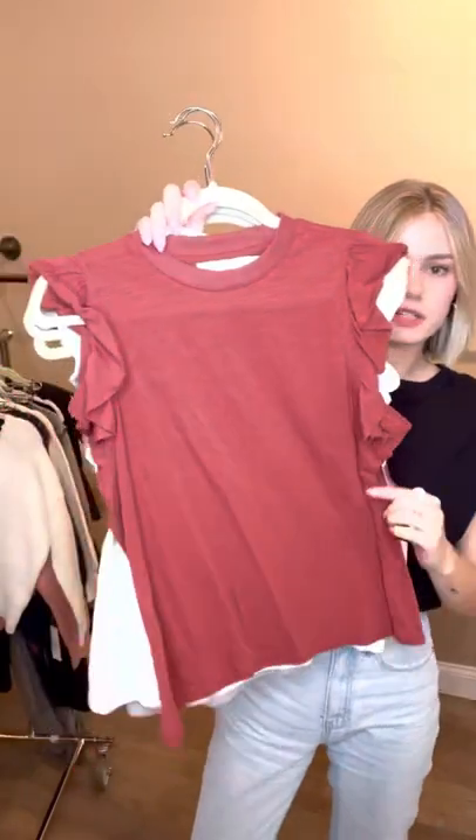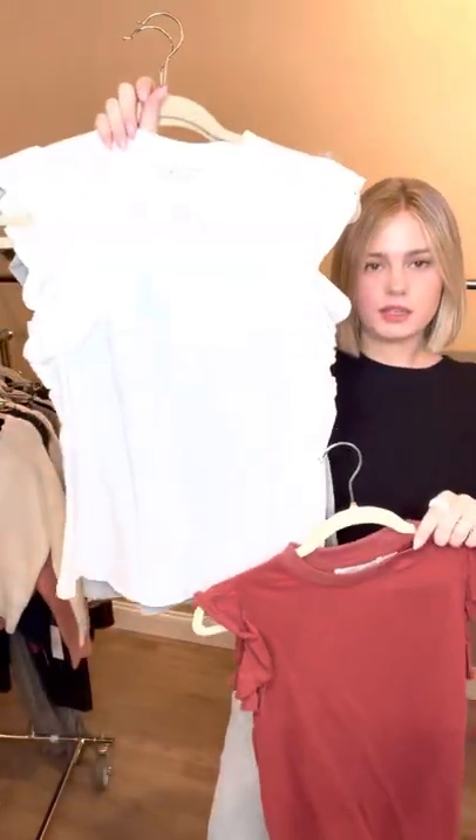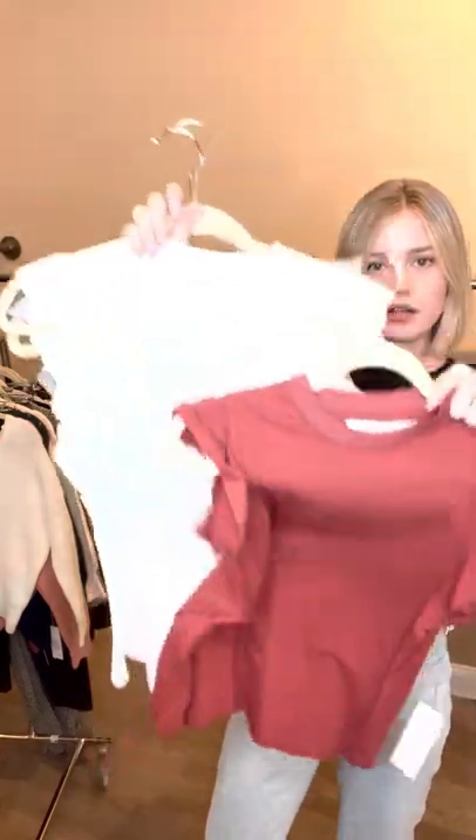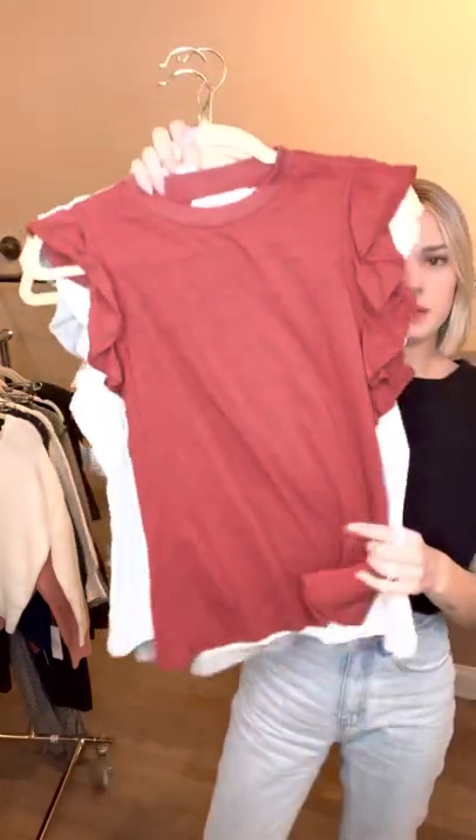These little flutter sleeve tops have done really well. Just cute little basics. Comes in this little rusty red color, the white, and then the nice heather gray. So just a good basic to pair with some denim.